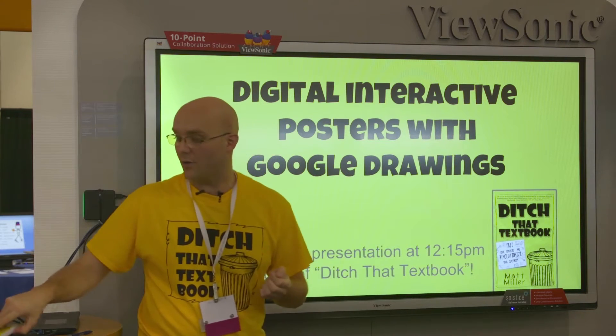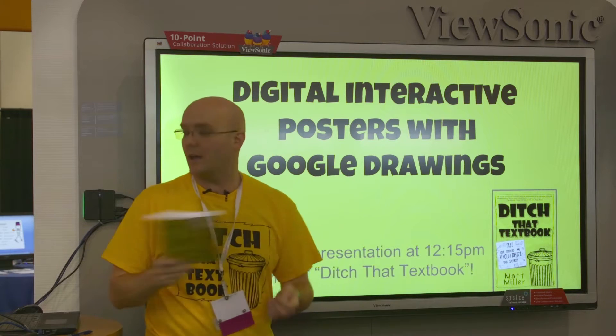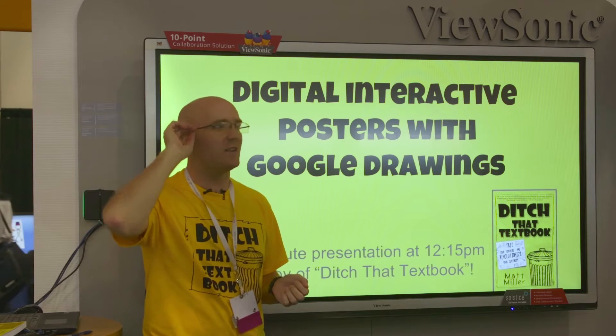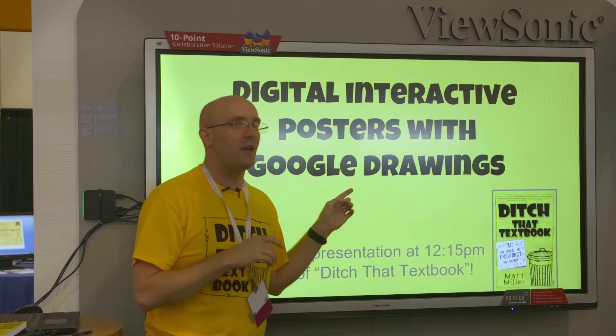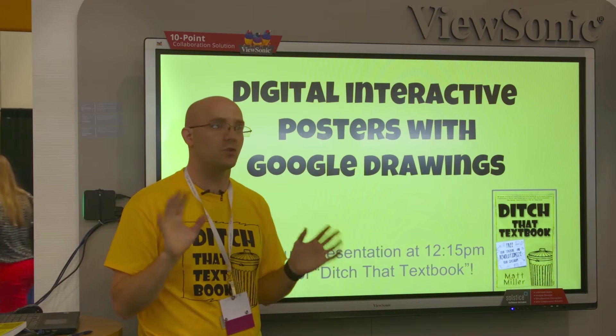I'm Matt Miller. I am the author of this book, a teacher for 11 years — high school Spanish — and I also write at the Ditch That Textbook blog, where I write about technology and creative teaching and innovation. And so we're going to talk about Google Drawings, which in the whole Google Apps suite is one of my absolute favorites.